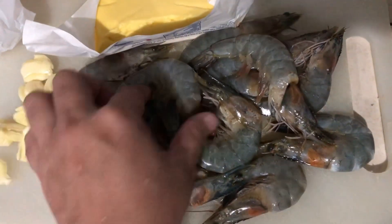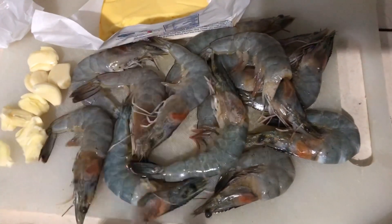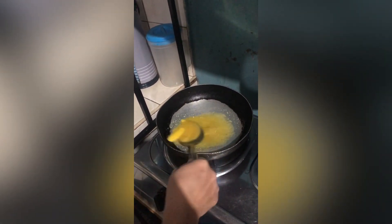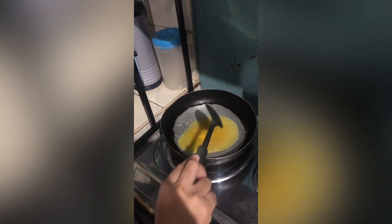So inalis ko na sya guys ng mga parang yun, mahaba. So magigisa na ako guys. Nilagay ko na yung dairy cream, so i-melt lang natin para sya yung parang magmantika.